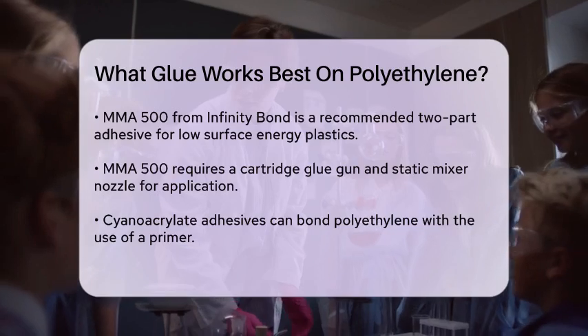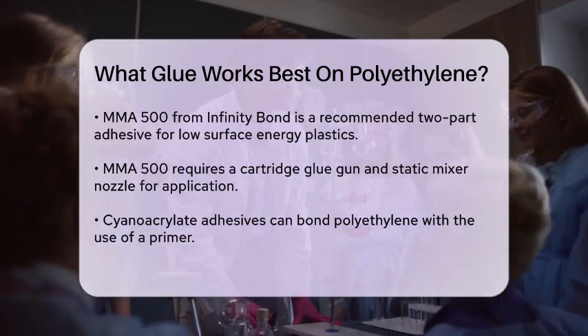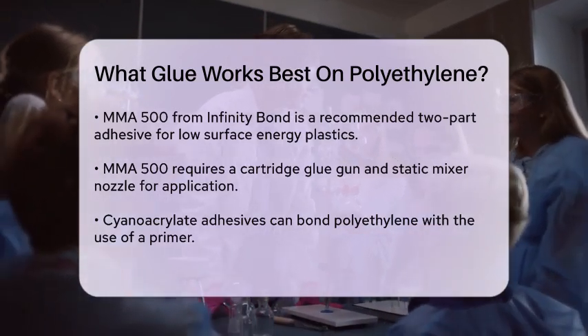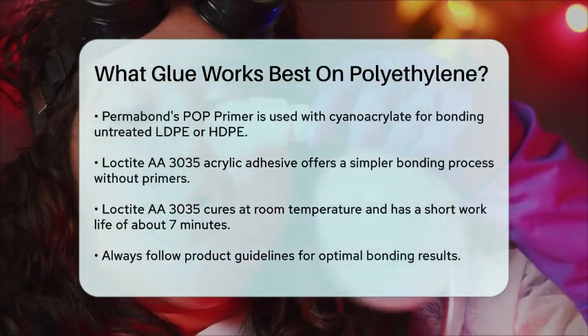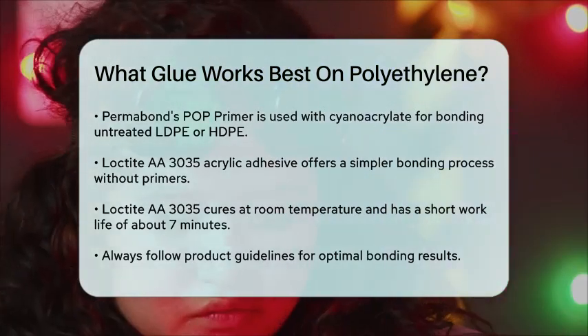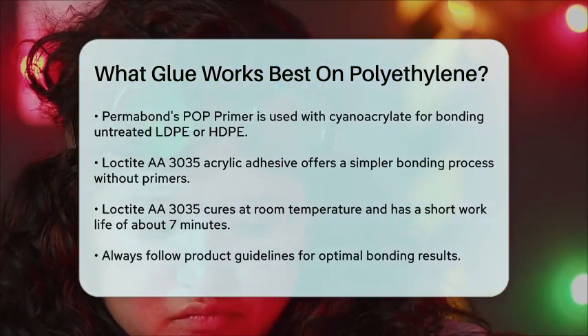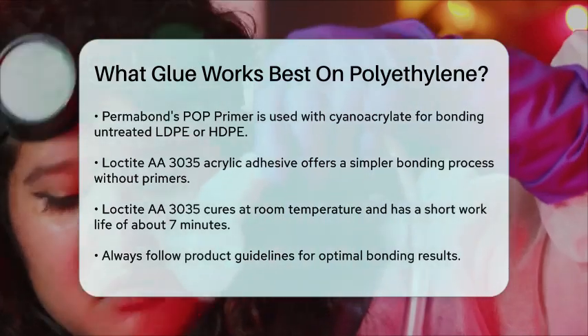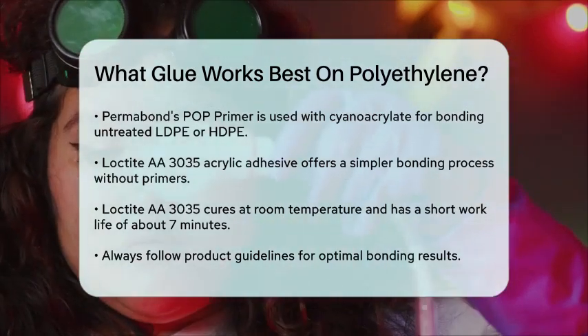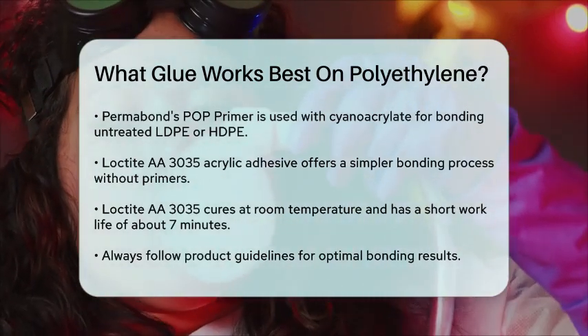If you prefer a simpler process without the need for primers or special treatments, the Loctite A30305 Acrylic Adhesive is another good choice. This adhesive comes in a one-to-one mix ratio, cures at room temperature, and has a short work life of around seven minutes. It's also low odor and non-flammable, making it a convenient option for many users.